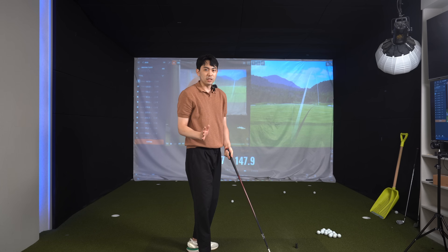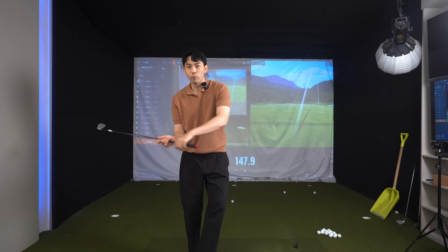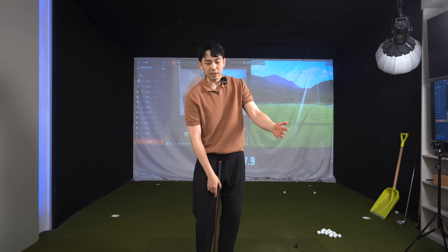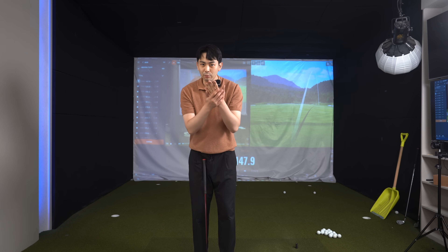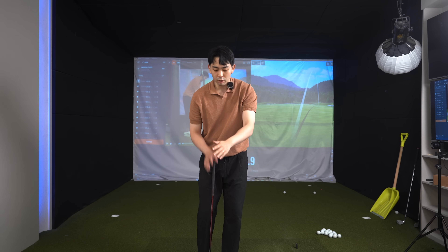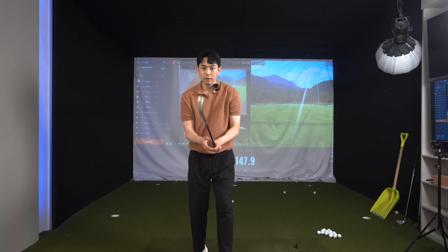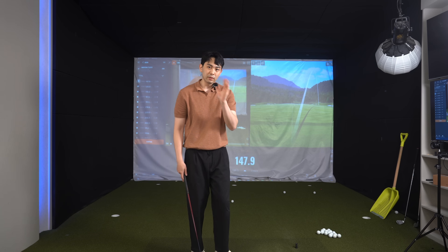Just because we're throwing the club towards the target very well does not mean we're squaring up the club face at impact. What we have to add is lead arm and lead hand supination. We have to ulnar deviate and bow our lead wrist, then supinate. To keep it simple: the logo of the golf club has to roll over towards the ground in this manner, with this right-handed grip. Then we'll feel a very good supinated release and a tense-free golf swing.